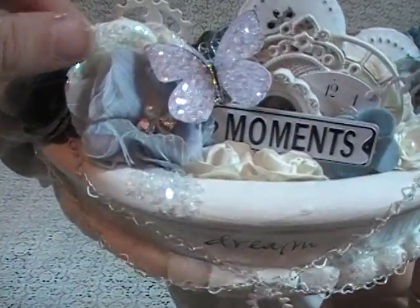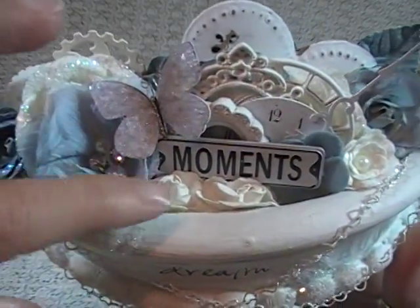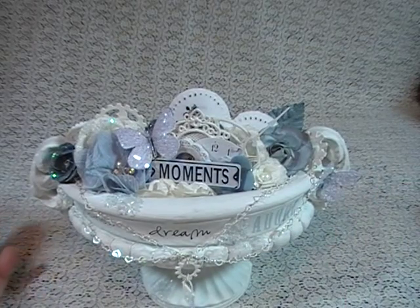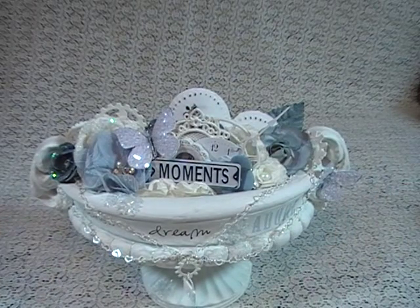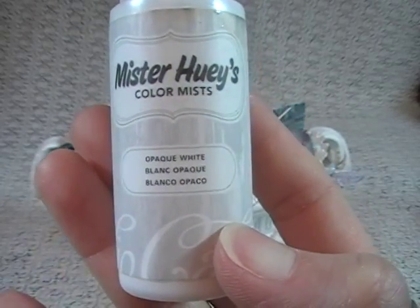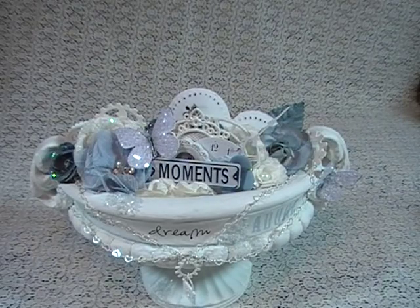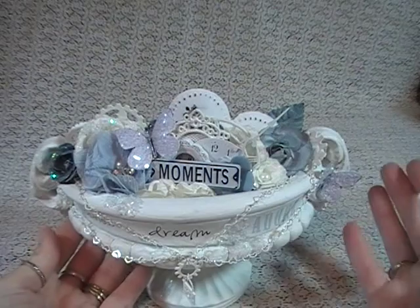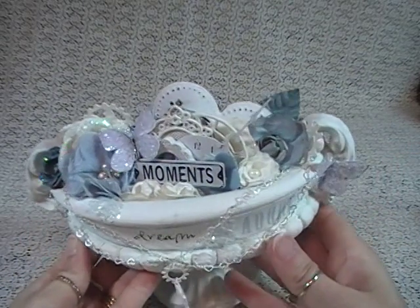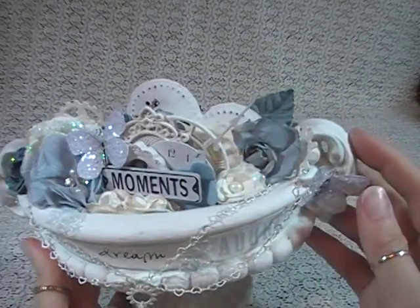And then these other flowers — I think Recollection flowers, these white ones. Even though they're white, I kind of wanted them to look opaque, so I pulled out my Mr. Huey's Opaque White Color Mist and sprayed the white flowers. It kind of made them opaque-looking; they actually have like a chalk-like appearance to them. I just thought that turned out really pretty. So I layered a bunch of all the different flowers inside here.